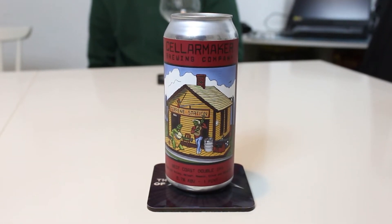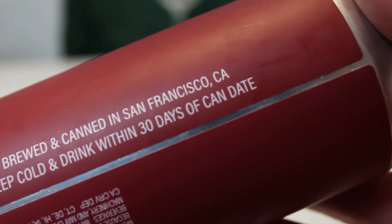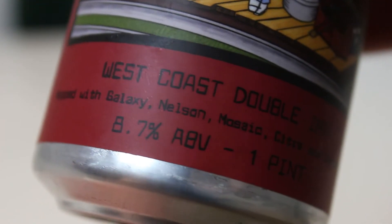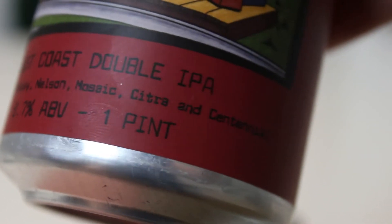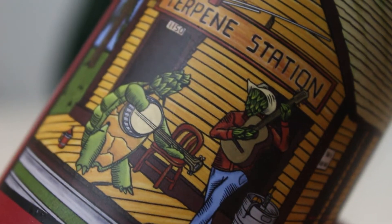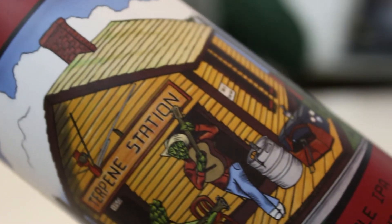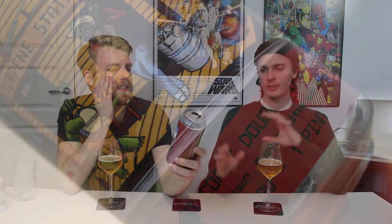On the label it says 'Dank Williams.' Brent and I had this last year at our 4th of July party and we loved it — thought it was crazy good. It's got Dank Williams on the label, so I think it takes inspiration from that beer. It's also got a turtle playing a banjo — a hop turtle — which I think is also a Cellar Maker beer.